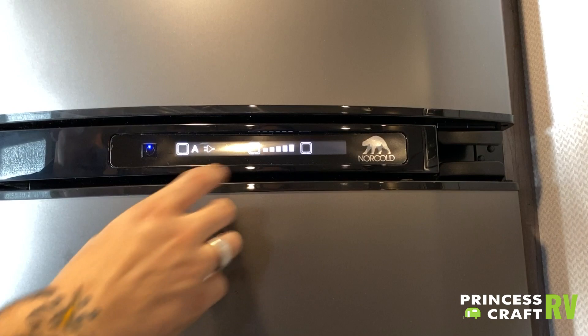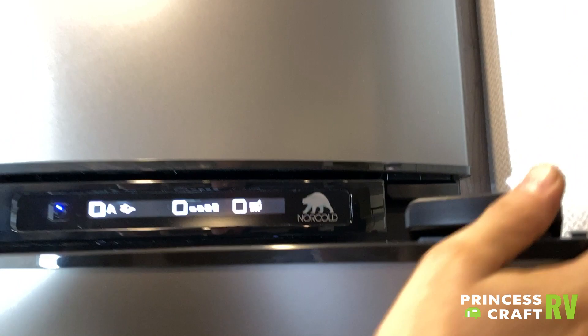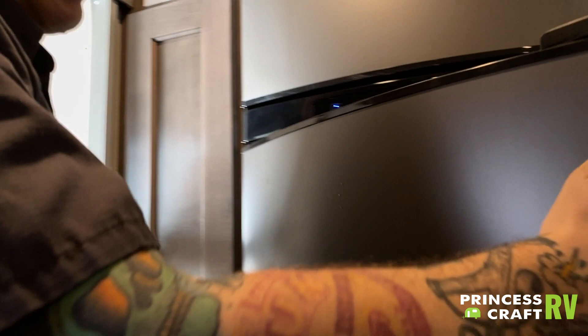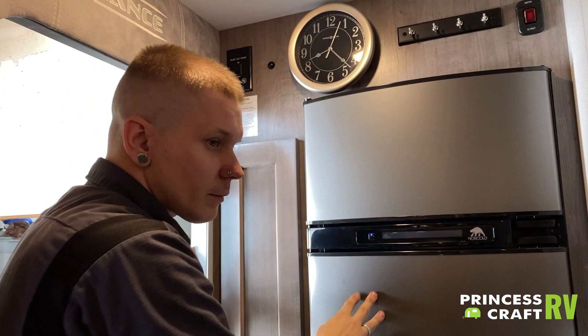On this display, the temperature control: the more bars you see, the colder it is on the inside. The next square is what they call a seal defroster — that controls a heat strip in this seal that prevents ice crystals from forming on the seal, so that every time you close the door you get a nice tight seal and it keeps the coolness in.